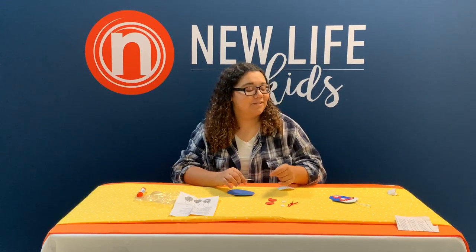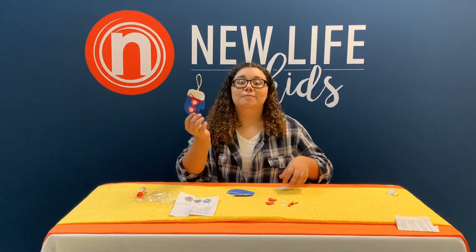Hi, I'm Hannah Johnson and I'm going to show you how to make this blue mitten ornament.